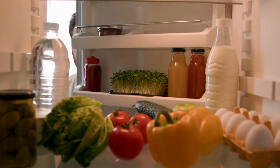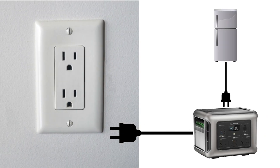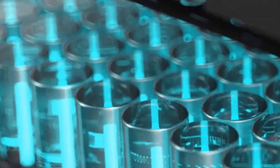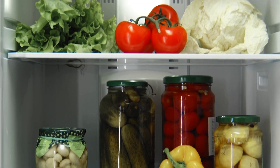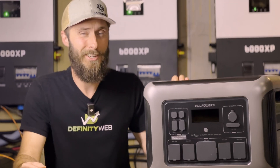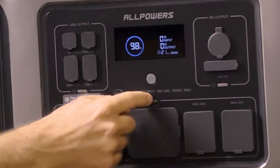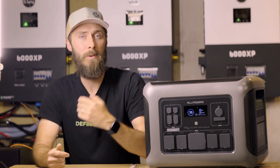Suppose you're using the UPS feature to power your fridge, meaning you've connected your fridge to the power station, which in turn is plugged into the wall outlet. If the power goes out, your fridge continues to run seamlessly because the power station automatically kicks in, and once grid power is restored, the unit recharges back to 100% without your fridge ever skipping a beat. However, there's a catch. If the power station's battery completely discharges, even though the unit will eventually restore back to 100% either by solar or from the grid, the AC power remains off until you manually switch it back on. So without realizing it, you may think that your fridge is now powered again because the power has been restored. Unfortunately, that might not be the case.